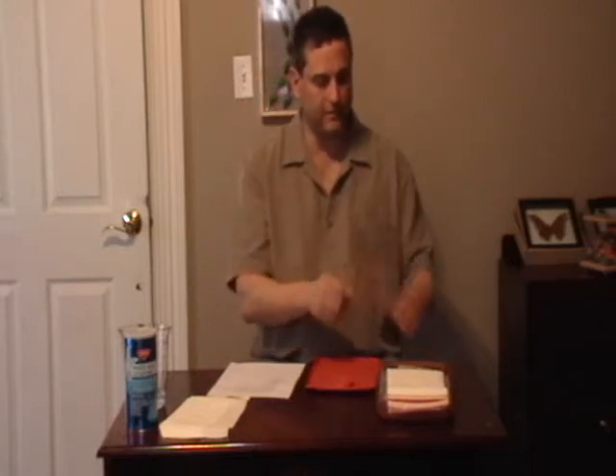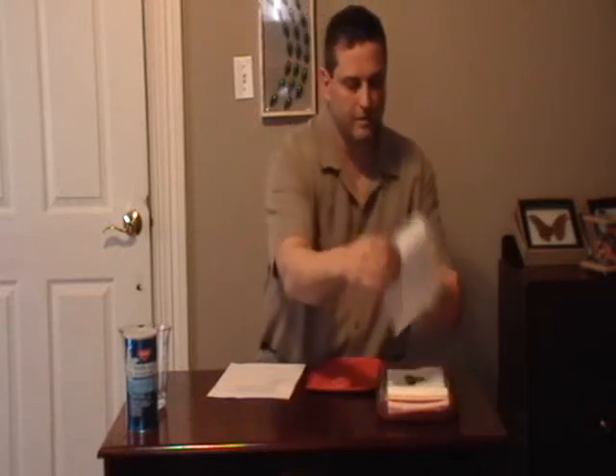Then I take a paper towel and place it on top of the mesh. And then with forceps — these are spade tip forceps that I got from InsectsForSale.com — you take your forceps and it's time to put your specimen in. Now since today is St. Patrick's Day I'm going to use the Madagascar Sunset Moth because it's got some green in it. I place it on top of the paper towel and then take another paper towel and place it on top of that.